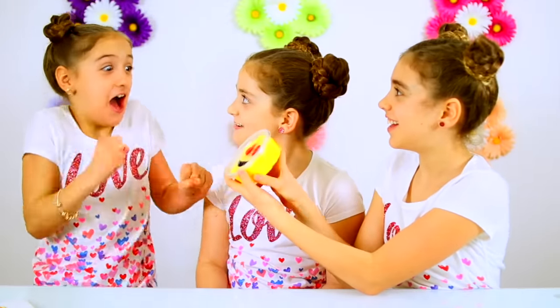Happy Valentine's Day — I made this for you. Slime! Oh my gosh.